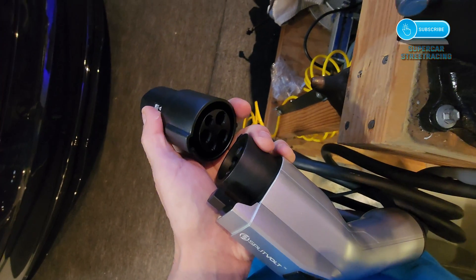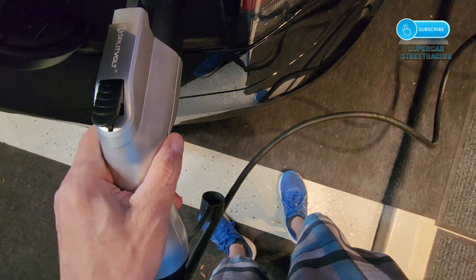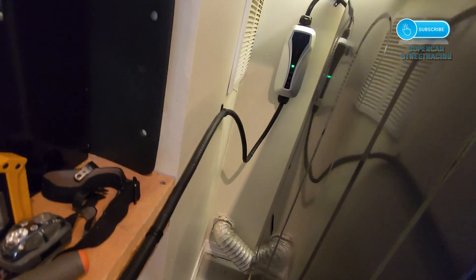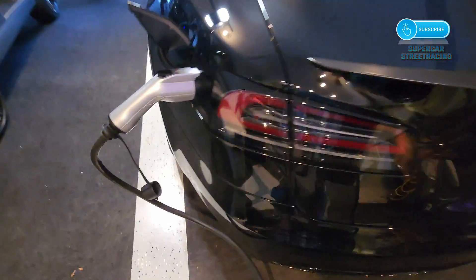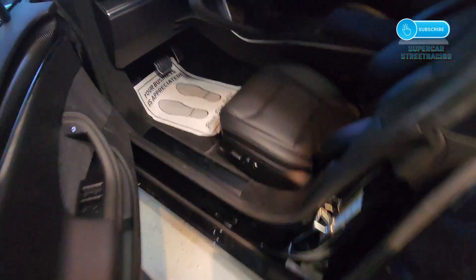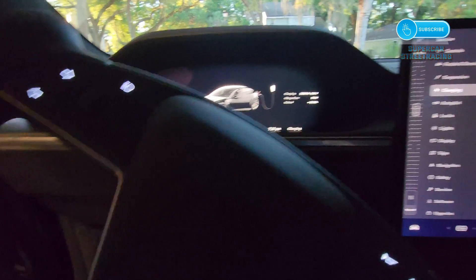I'm going to do this now with the other hand because I'm filming. The J1772 adapter is on — let's see how the car reacts. The charging port opened for me, so let's go ahead and charge. The blue Tesla logo turned green. It says 'charge' on the Splitvolt. We have to get into the car and see what the rate is — it should be 24 amps. Actually, I can see it through the window: five kilowatt hours, 24 amps.